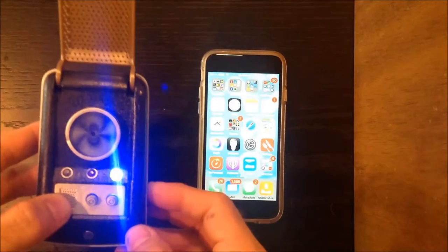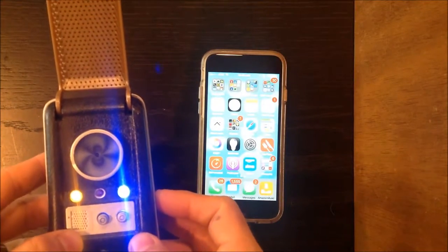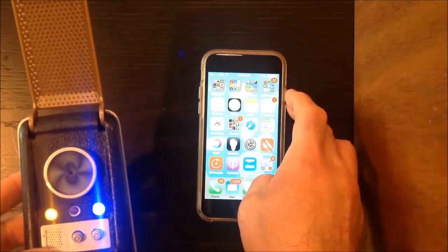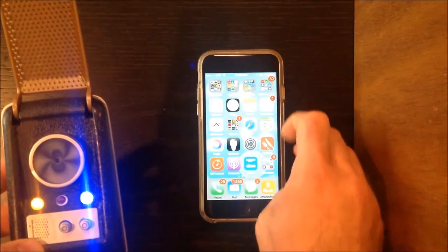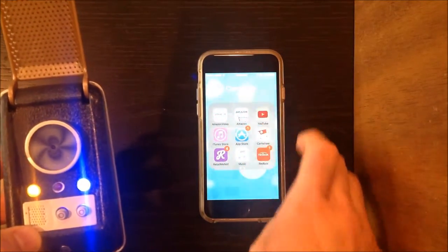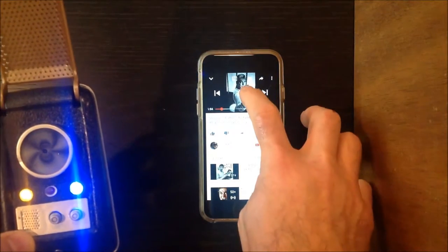Now because I'm shooting a video, I can't really call myself, but I've called a number of different people and it's very clear. It's actually quite neat to be talking to people using a communicator. But for today, to show you how the Bluetooth ties in, let's listen to William Shatner sing an excerpt of Bohemian Rhapsody.